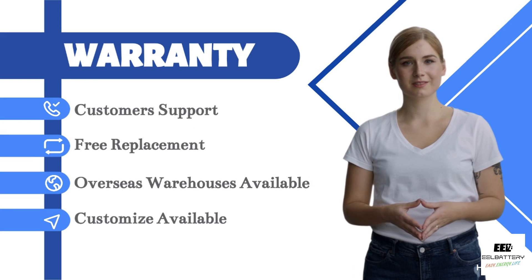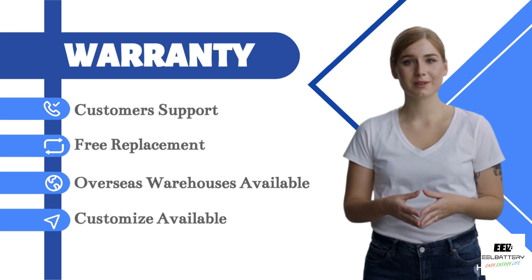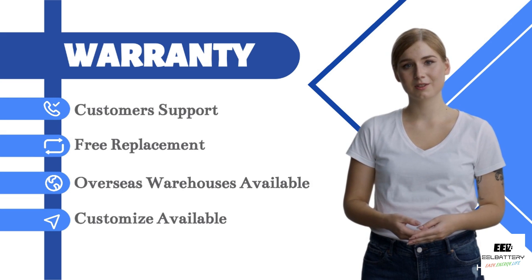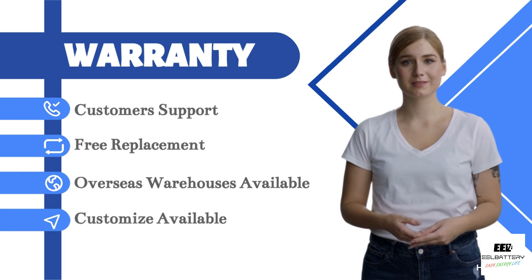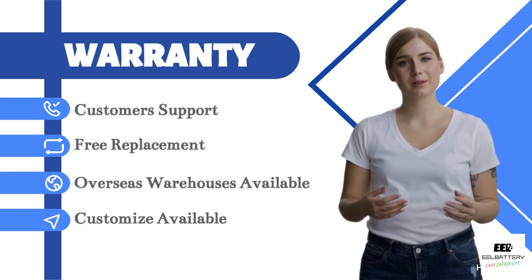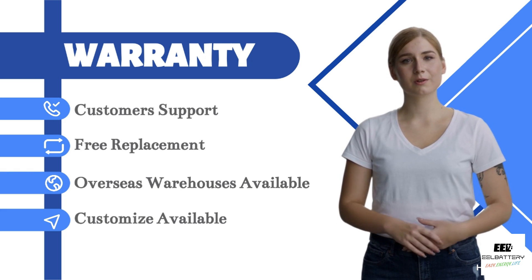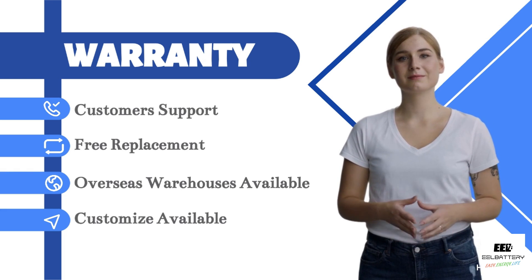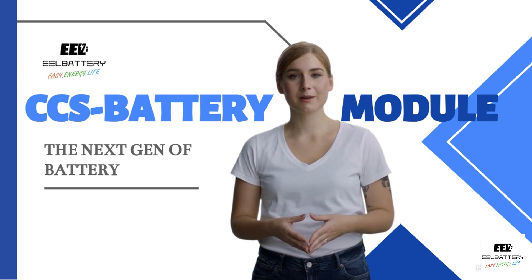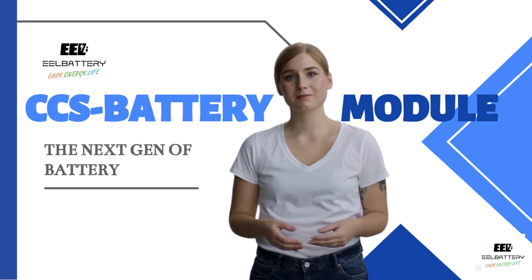We promise a 10-year warranty on all modules, excluding man-made damage and normal lifespan degradation. All products are stocked in large quantities in overseas warehouses. During the initial launch, we will offer very competitive prices. We also support customizing the logo and appearance kits for your designs using our modules. This is the EEL CCS battery module — I believe this is a revolution in DIY. Please contact us for more information.